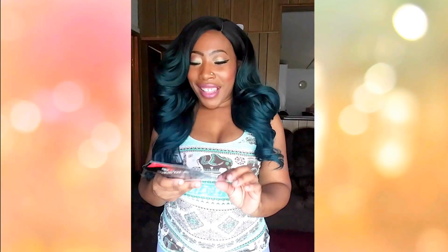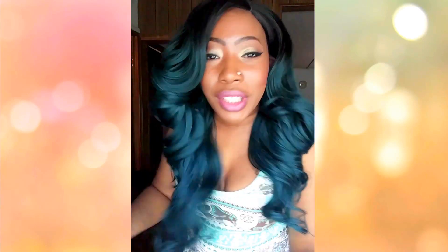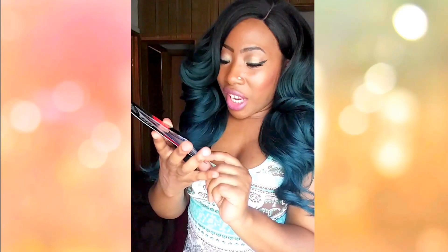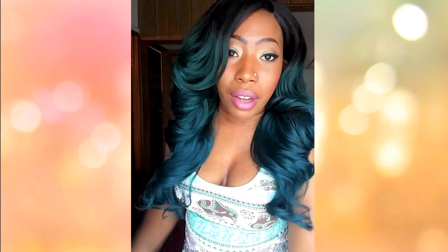This is the Bobby Boss wig and I have her in M899 YV trim. I have her in a TT 1B green, which is what I have on right now, and I also have her in the color 99J slash purple.